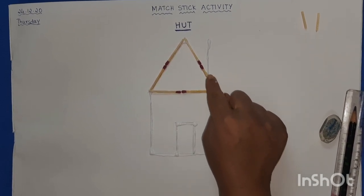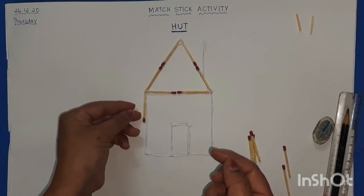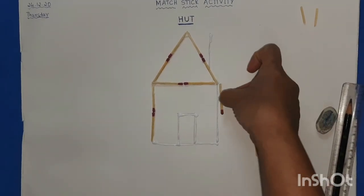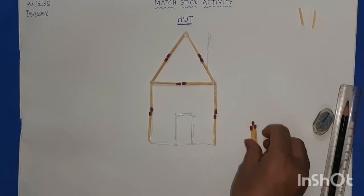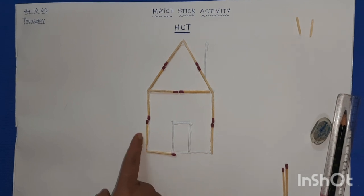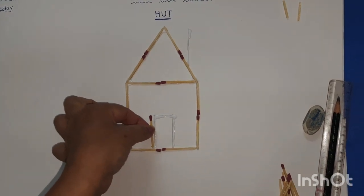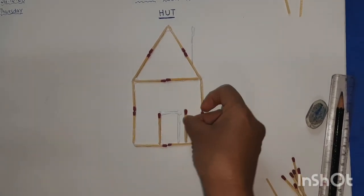Press it a little bit. Now we'll go to the next part — two standing lines. Paste the matchsticks on the Fevicol. One on this side and one on this side. Then the bottom sleeping line: one and two. Now place the two standing lines for the door: one and two.